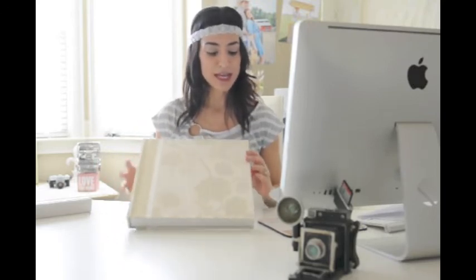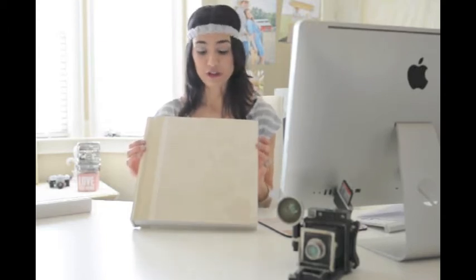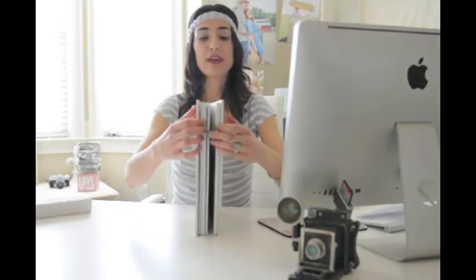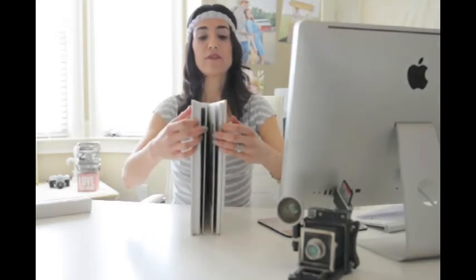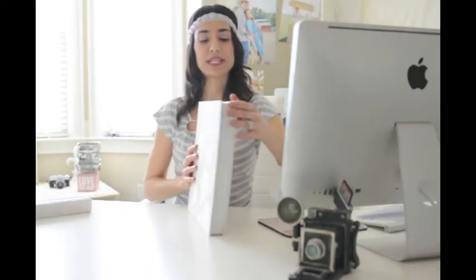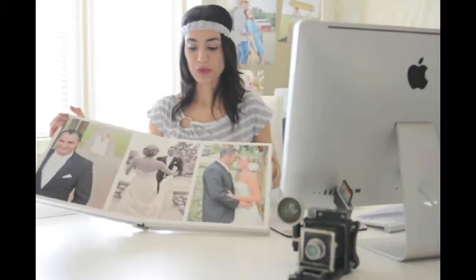This album right here is a thick page flush mount fine art digital album, and the pages are very thick. I will have photos on my website so that you can see more detail, but for now I will just show you a couple pages.